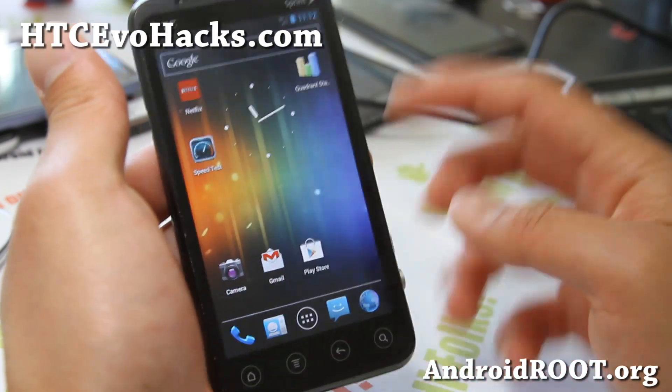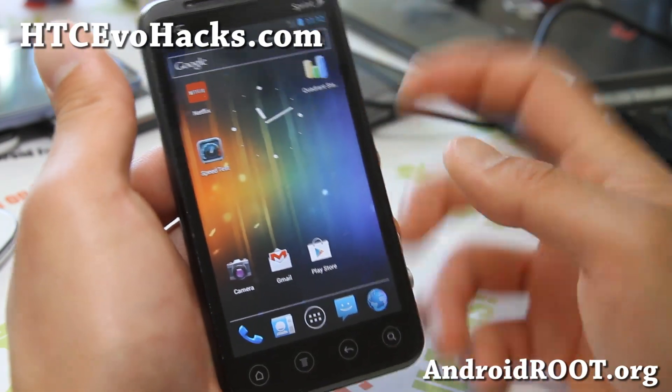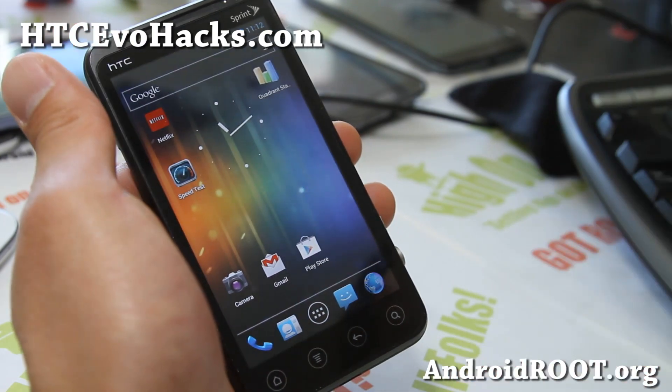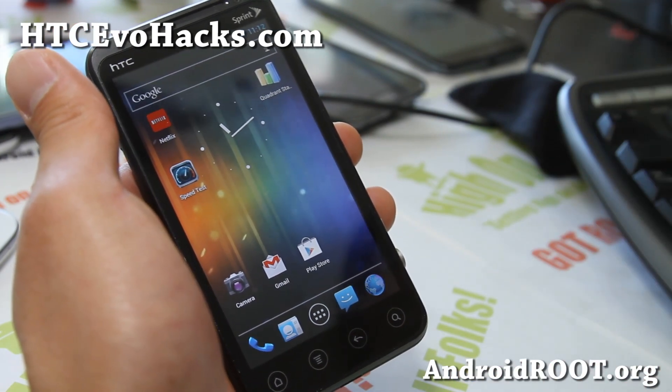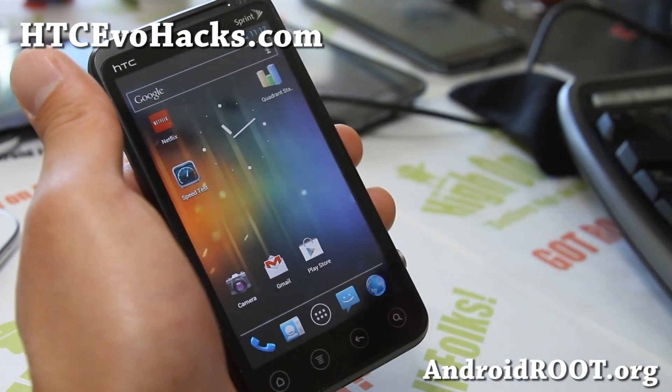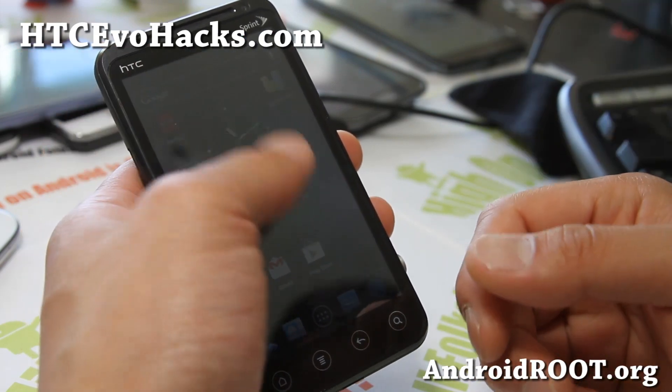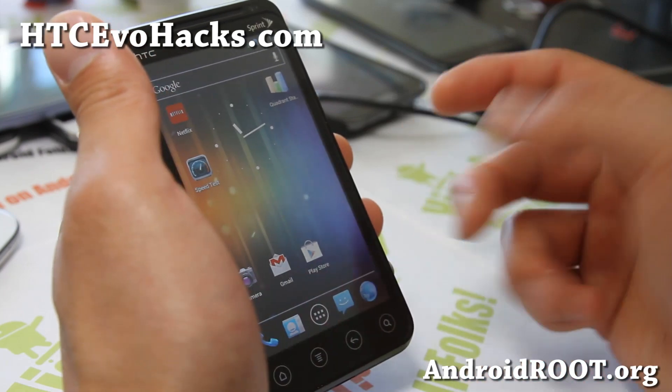4G actually works — you will not actually see 4G displayed at the top, but 4G works. I've had issues where 4G would not turn back on once I turned it off, so if you're going to use it, just leave it on all the time. And if you do get some kind of error, you might have to restart your phone — just a note on that.